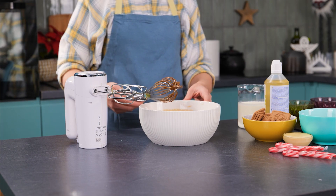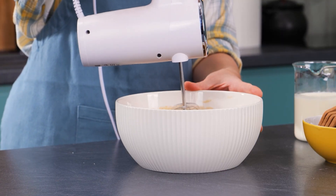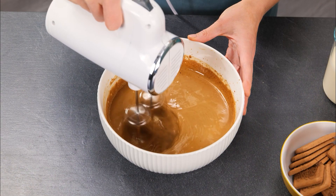Once combined, switch to an electric hand mixer to get it even more blended, until the runny liquid starts to thicken and it is a beautiful, smooth, even caramel color.